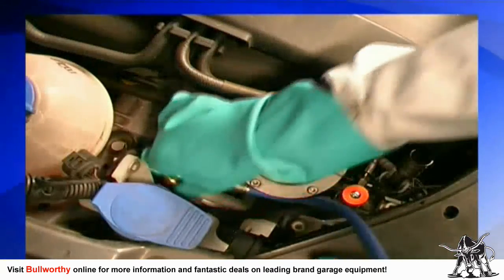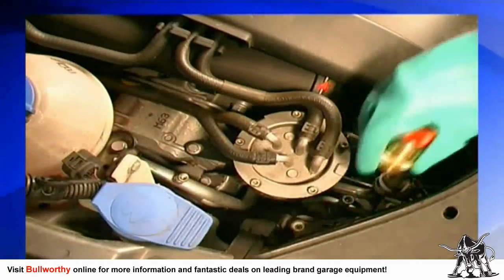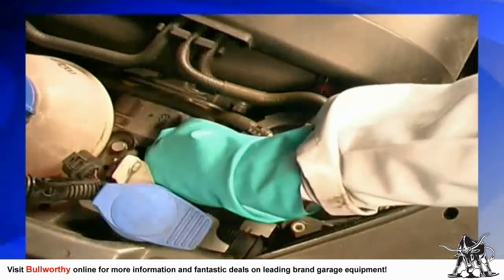Press the recovery button to recover the residual refrigerant in the hoses. The car's air conditioning system has now been accurately and completely recharged, and is ready for kilometers and kilometers of trouble-free operation for your customer.